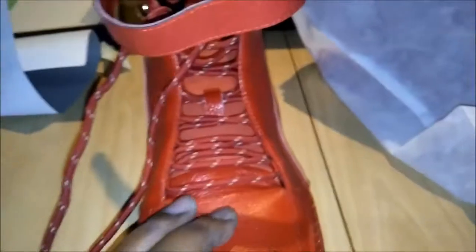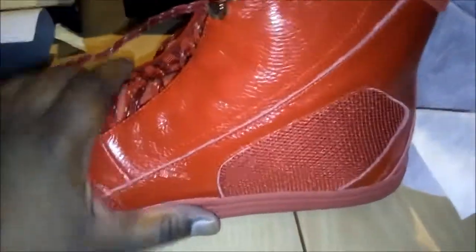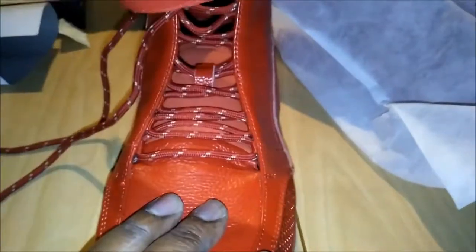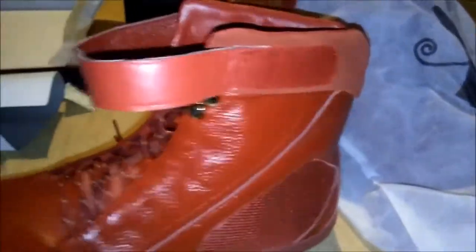I'm rocking these boys tomorrow. I got a real dope shirt to wear with these — depending if it doesn't rain, I don't want to get them dirty. The weather's been crazy here in Texas. These are fire — literally fire. I'm saying they might have to close the building by the time I get done up in there. I might set the building on fire walking around in these.